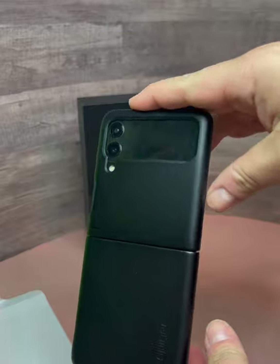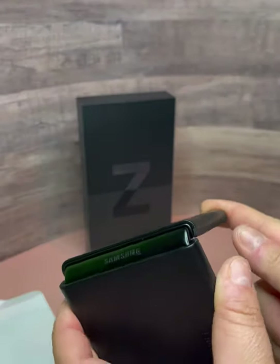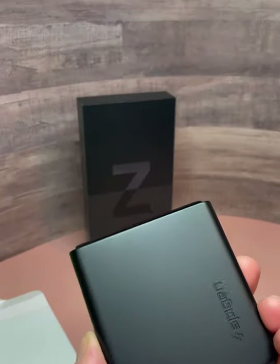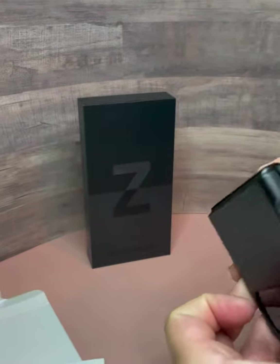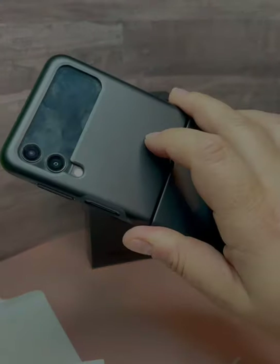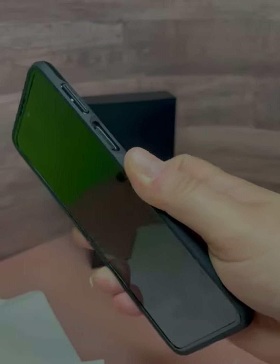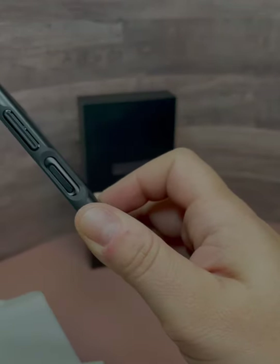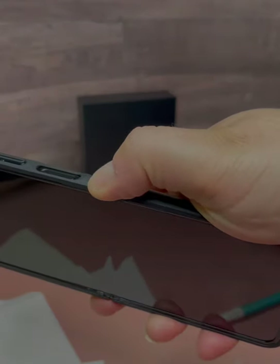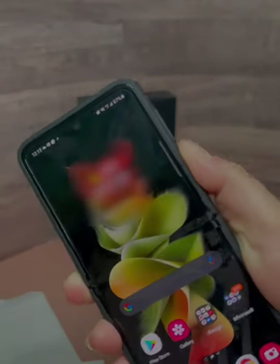You're supposed to press on the edges to make sure the adhesive on the case sticks. At this point the case is officially on. It does give the phone a little bit better grip. The case is slimline so it doesn't add that much more to it, but it does help the overall grip. The case seems to be very well made. One thing I was concerned about was the fingerprint reader on the side — since the edges are angled inward, it is easy to slide your thumb over it to unlock the device.